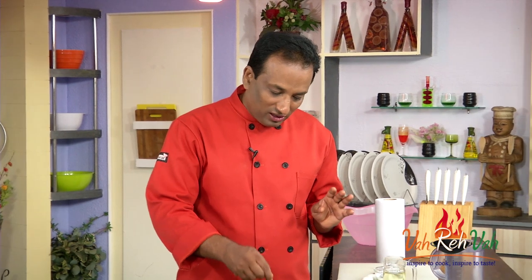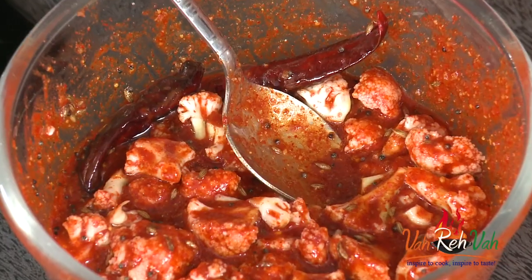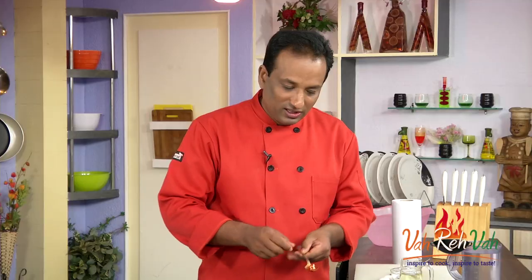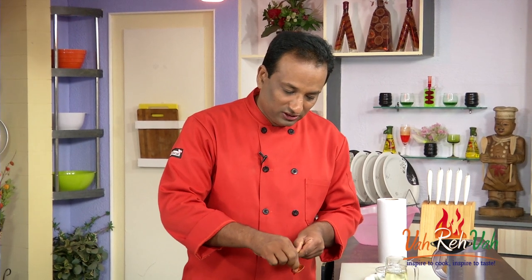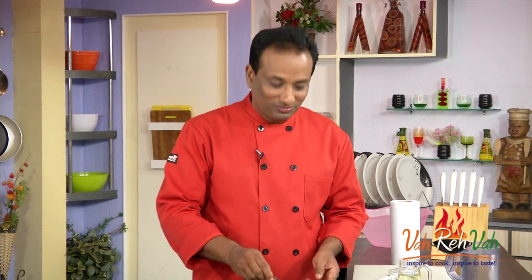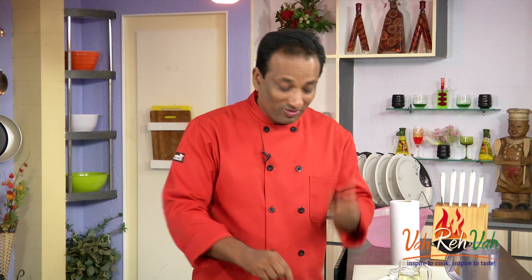All you need to do is let this pickle rest for a day or two, and then the cauliflower will absorb all the juices and the taste — it will be super tasty. Let me check if the salt and everything is just right. Wow, I can feel the heat in my nose! Very good.